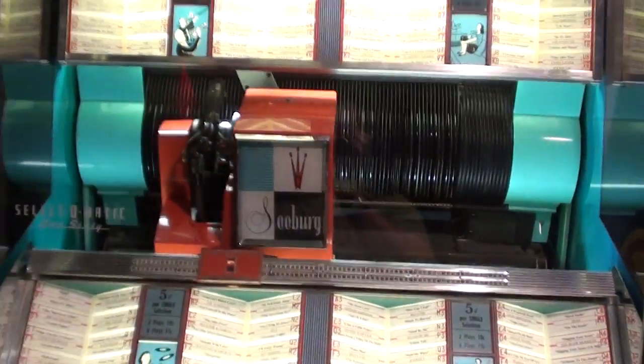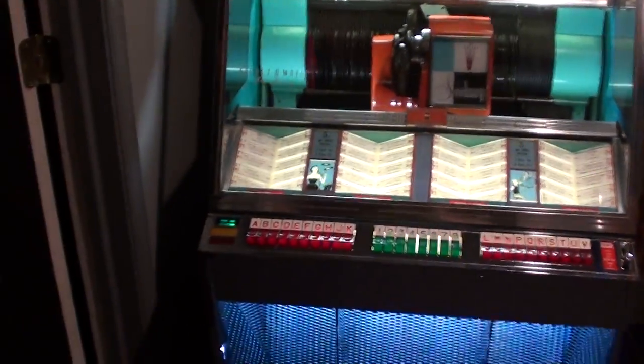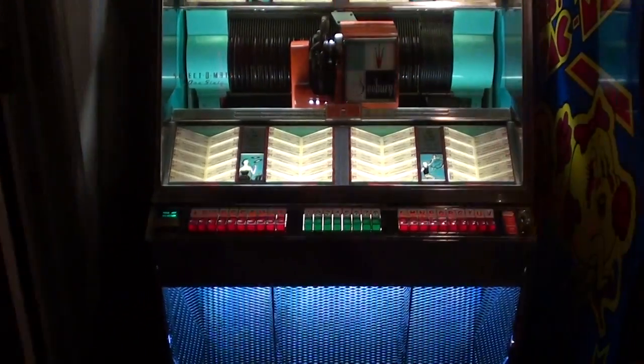Really cool piece and I feel like it's appropriate for this jukebox. I'll also turn the lights off so you can see what it looks like in the dark.